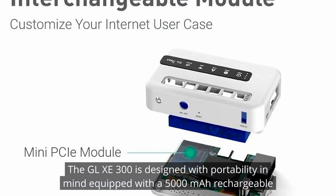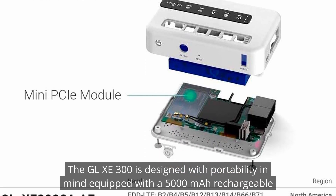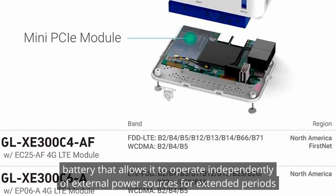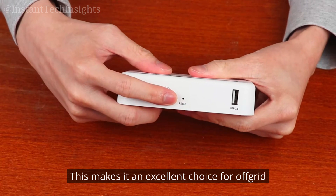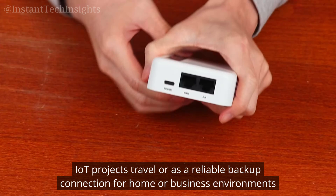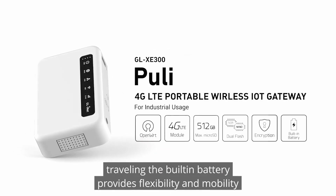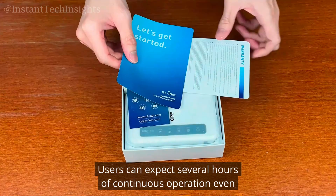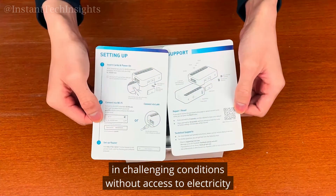The GL-XE300 is designed with portability in mind, equipped with a 5,000 mAh rechargeable battery that allows it to operate independently of external power sources for extended periods. This makes it an excellent choice for off-grid IoT projects, travel, or as a reliable backup connection for home or business environments. Whether you're deploying it in remote areas or using it while traveling, the built-in battery provides flexibility and mobility. Users can expect several hours of continuous operation, even in challenging conditions without access to electricity.